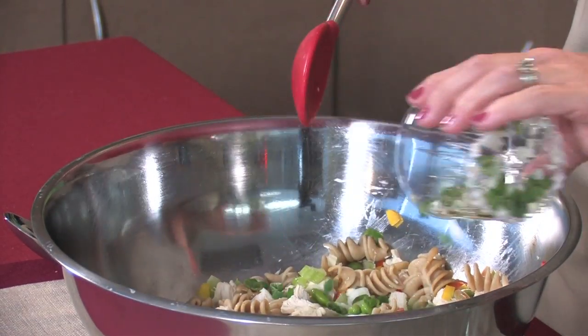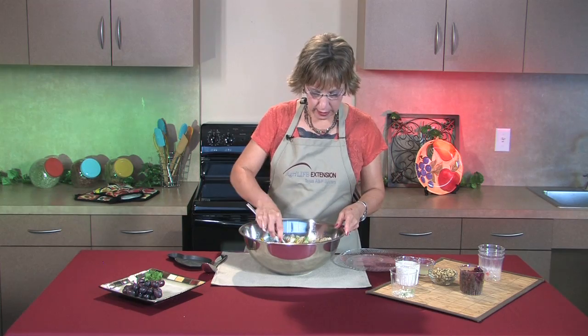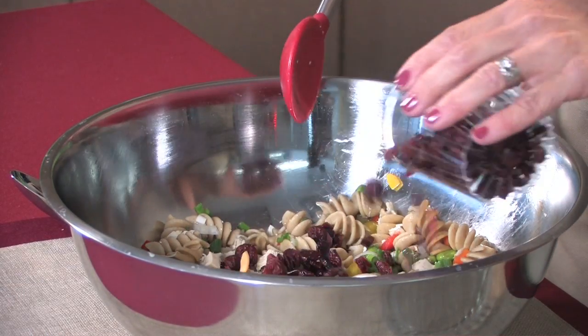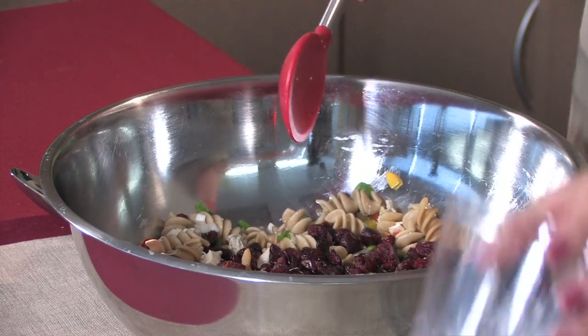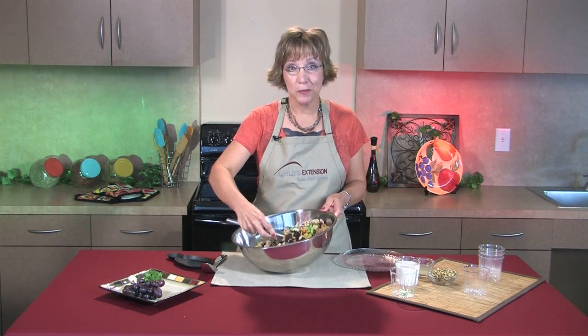Three diced green onions. This is so quick and easy to make. And then we have about three-fourths of a cup of cranberries that add antioxidants as well as vitamins A and C.